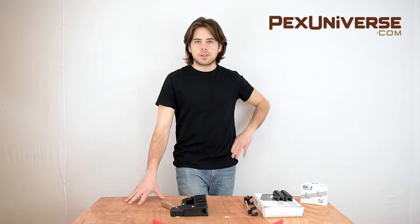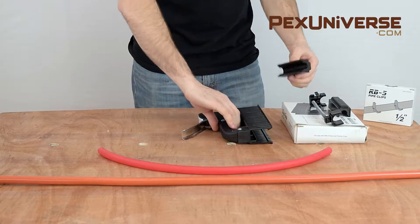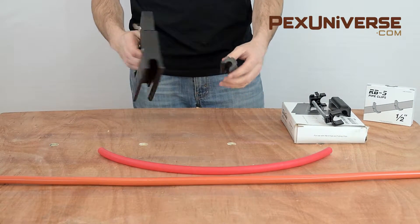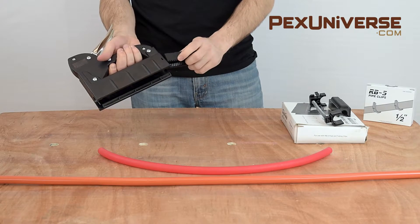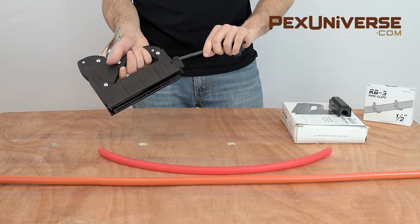The RB5 manual PEX gun is perfect for small installation projects that aren't very exhaustive. The clip gun works like a stapler but uses PEX clips with nails instead of metal staples. It does not require a power supply and can be used anywhere at any time.